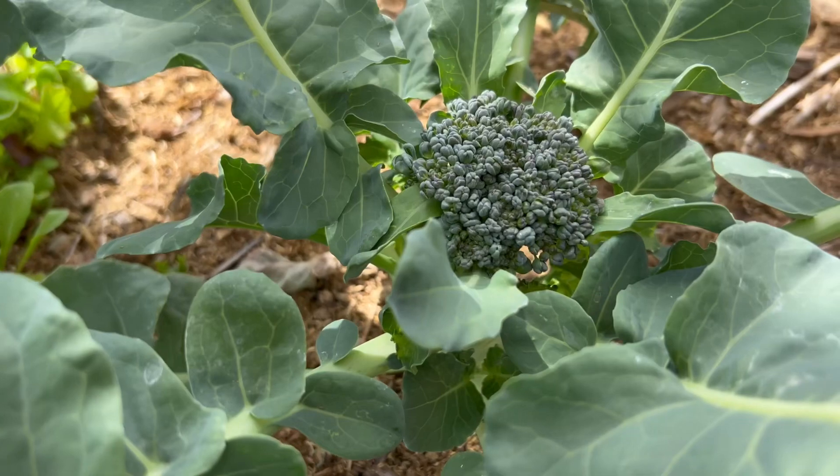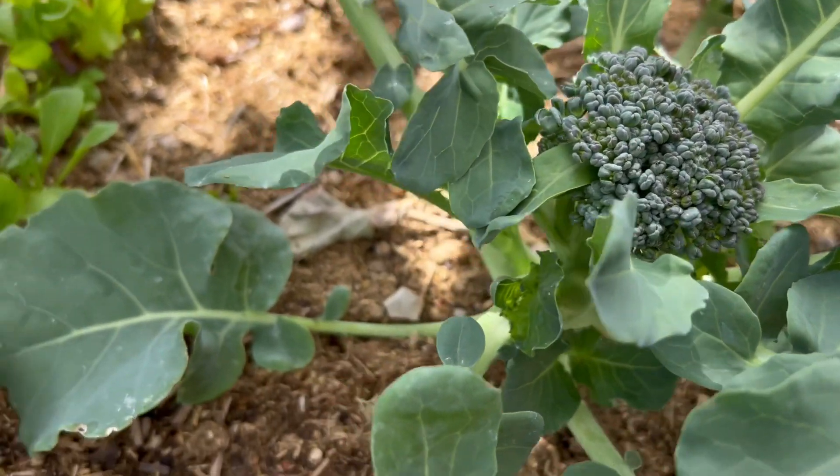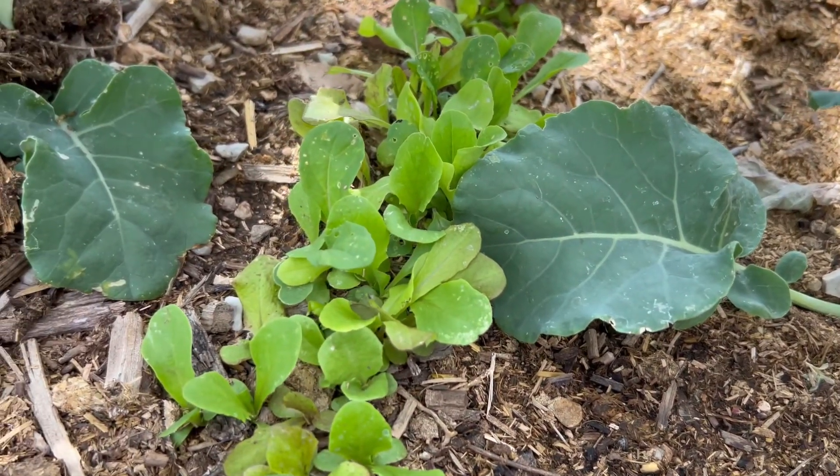And reason three to intercrop your garden: have one crop growing ready to take over the space that a harvested crop comes out of. This broccoli plant will be harvested soon. When it's gone, this lettuce can take over the space.